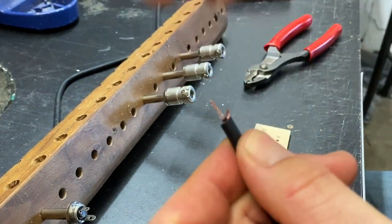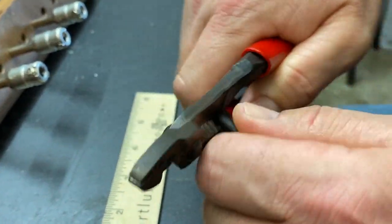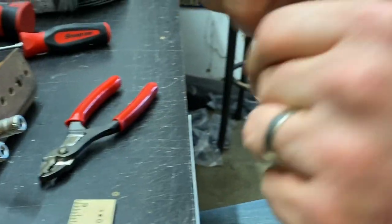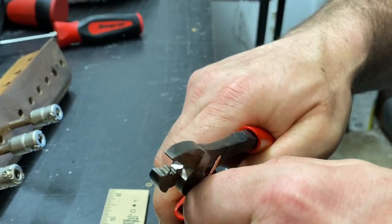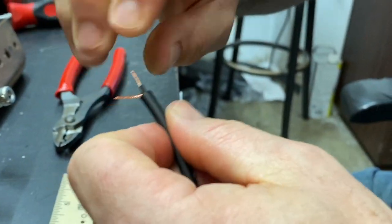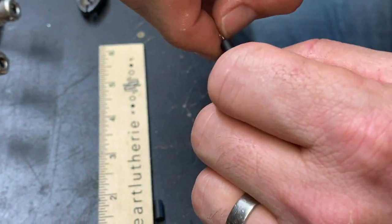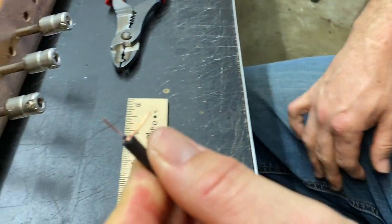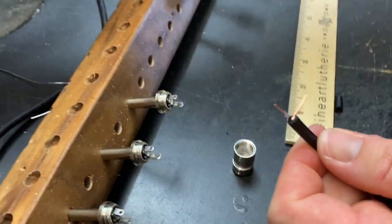Again, on the conductor wire, strip away that thin black plastic. Super important on these smaller ones to get this ground cable really tight and low. Twist this tight also. So there we are — now we're going to tin a couple of these connectors, tin the cable, and go for it.